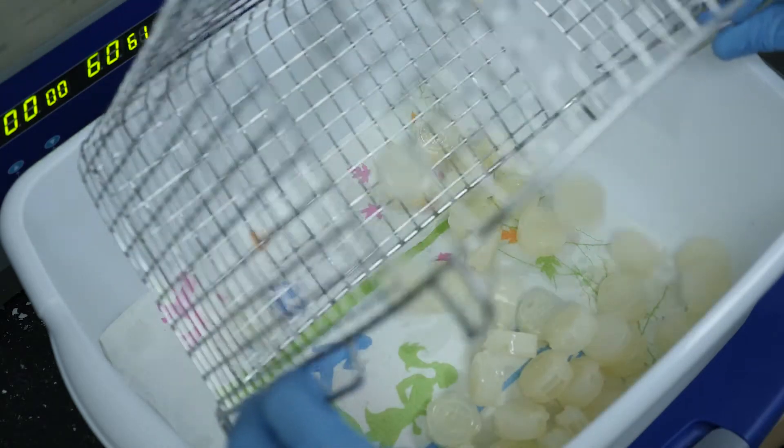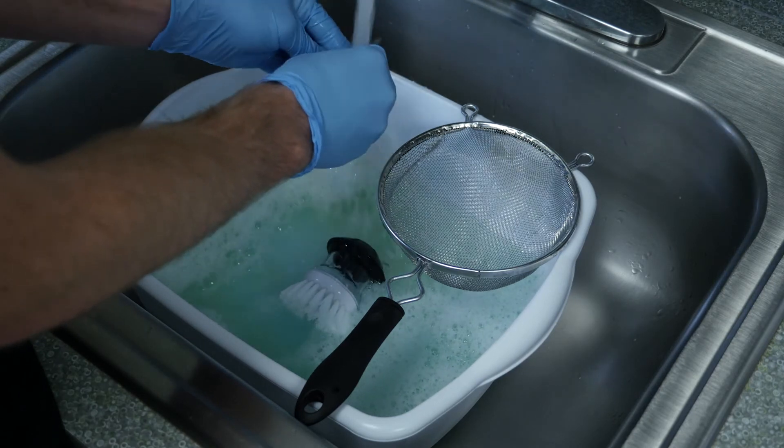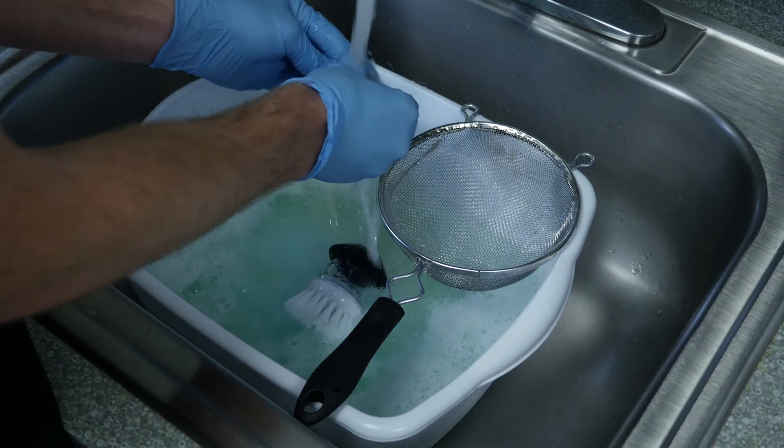Remove the parts from the ultrasonic cleaner and allow them to air cool to room temperature. We have found the slower the crystal parts cool, the more they retain a nice clear look. After the parts are cooled, you can clean off any remaining Easy Rinse C solution using warm soapy water.